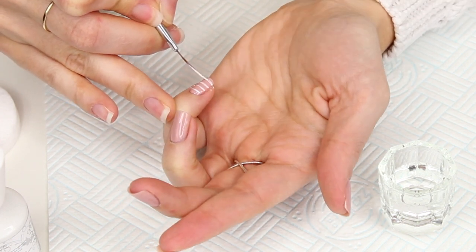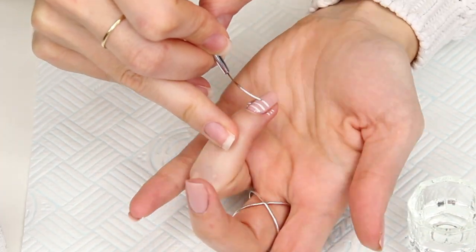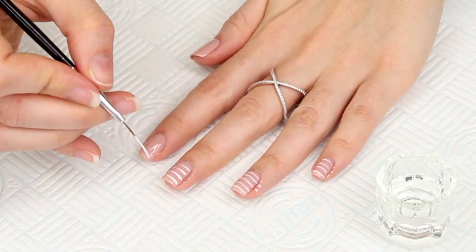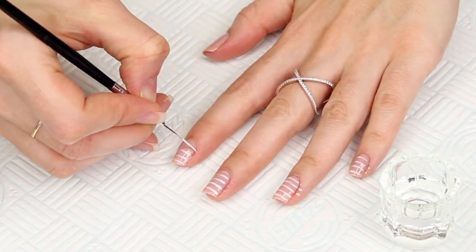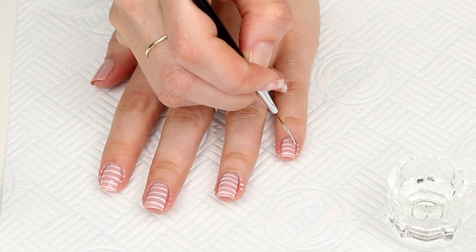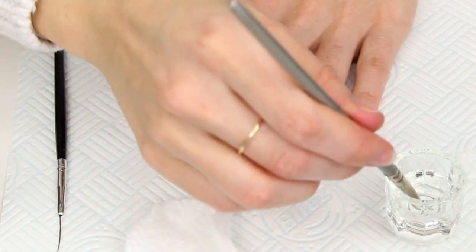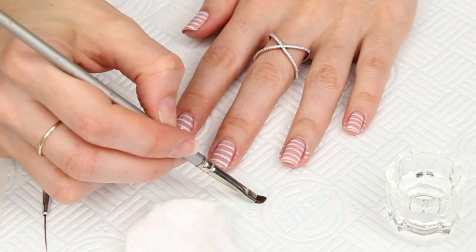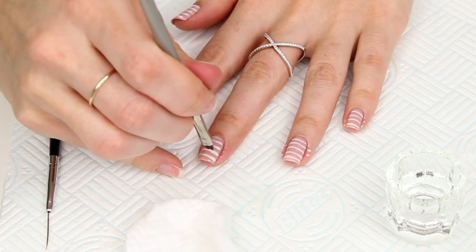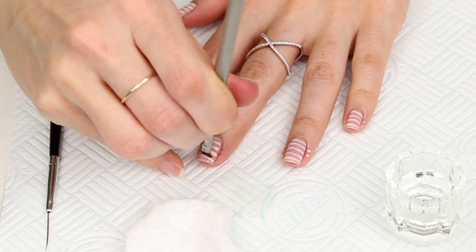Even if you're using ordinary polish you'll be doing the exact same method. Before I move on to the next finger I always clean my brush off with alcohol first — it only takes a second to dry off, then I redip the brush into the gel polish and move on to the next finger. Sometimes your stripes can be thinner on one side but you can go in and thicken them up. If any stripes are slightly wonky or thicker, take a small angled liner brush dipped into the alcohol, dried off on tissue so it's just damp, and go in and neaten your lines up.